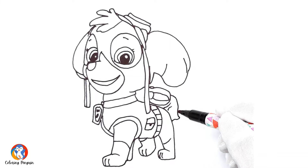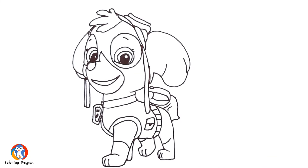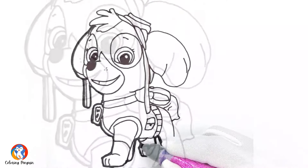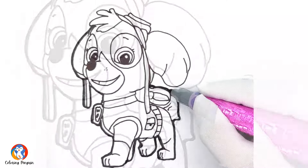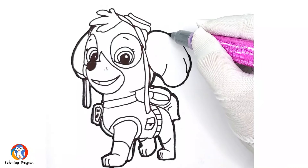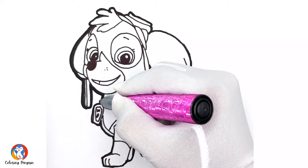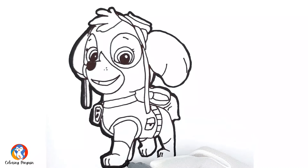Her tail — her furry tail — which is really pretty, and we're almost done with the drawing. Now we will move towards making her outline sketch, and that will make the drawing look really pretty. Now the drawing is coming more and more pretty and visible.